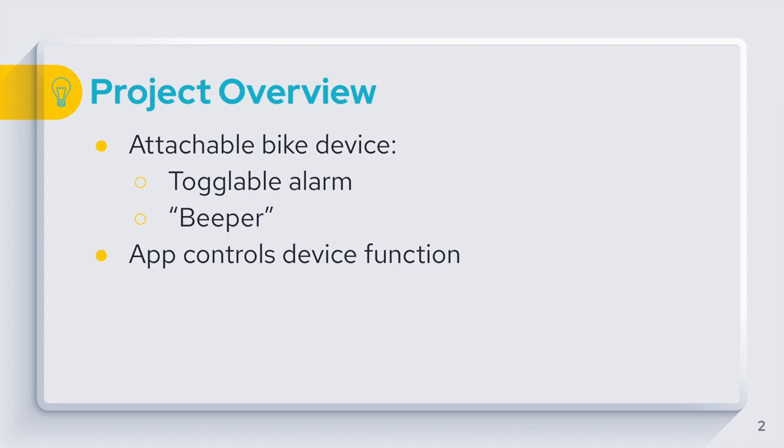Second, we have a beeper function, because a lot of times people feel like they lose their bikes in the parking lot. We wanted to use that same speaker for the alarm and just play a beeping sound so it's easier to find it. We decided we didn't want people to have to carry a separate remote, so we wanted to use Bluetooth to control the bike alarm through an app.